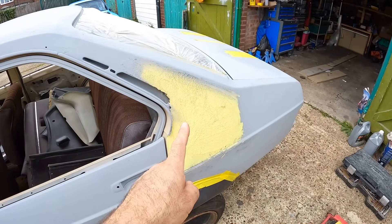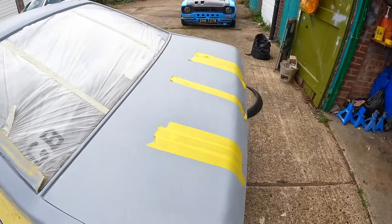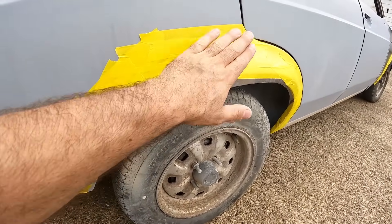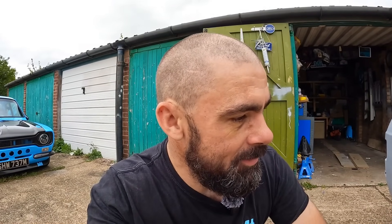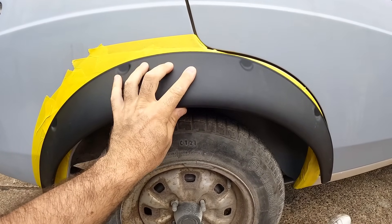I definitely need to jump back on the filler work that's unfinished on this body shell. Maybe I'll get time to do that in this video. But I want to make a start on getting the rear arches fitted to this thing. I've actually removed the rear one from the driver's side and I've put a load of tape on the body, which means I'm able to mark where I'm going to need to cut. And I'm definitely feeling a bit anxious about cutting into Heidi's body.